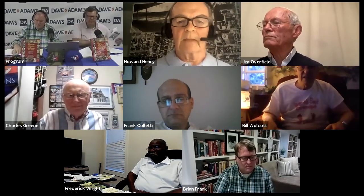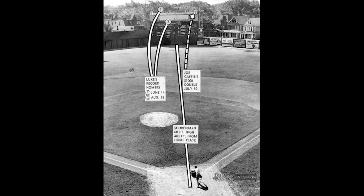Luke Easter hit home runs in 1957 — actually two of them over the center field scoreboard in Buffalo Stadium, which was 400 feet from home plate and 60 feet high. The dotted line you see is a ball hit by Joe Caffey, also an African American player for the '56 and '57 Bisons, who won $1,000 by hitting that sign. The owner of the hockey team claimed he would give $1,000 to anybody who hit the sign, and Joe Caffey did that.